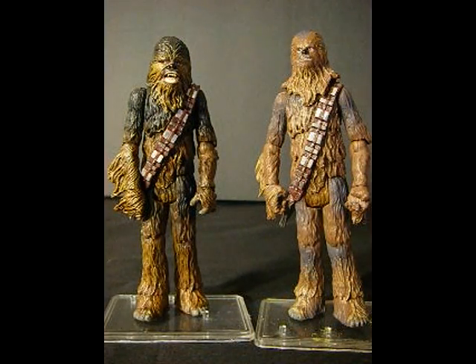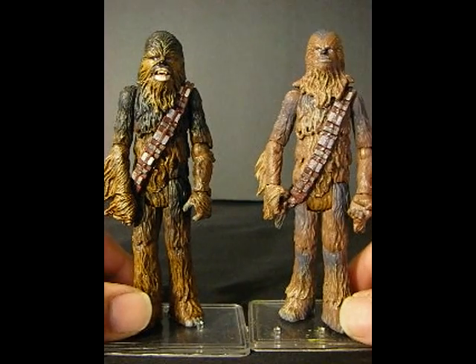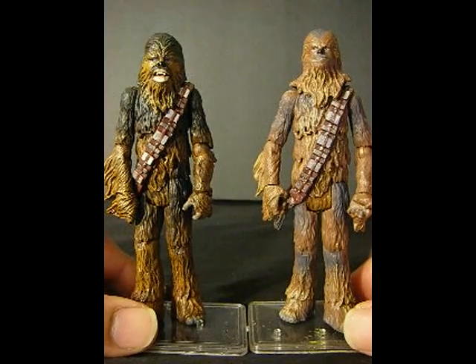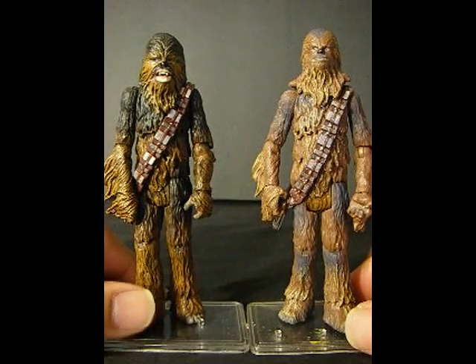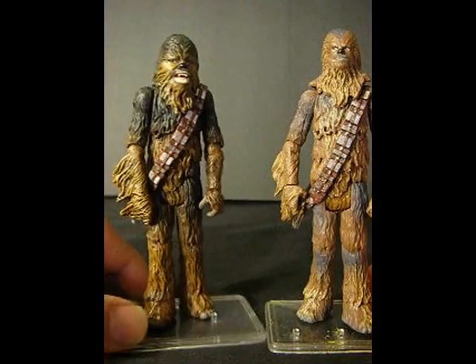Now right away I think you'll notice the difference in the head. The head was a bit shorter, but it was actually a lot bigger. When I was putting it together, I realized that, and I knew the proportion would look kind of strange or look kind of off.